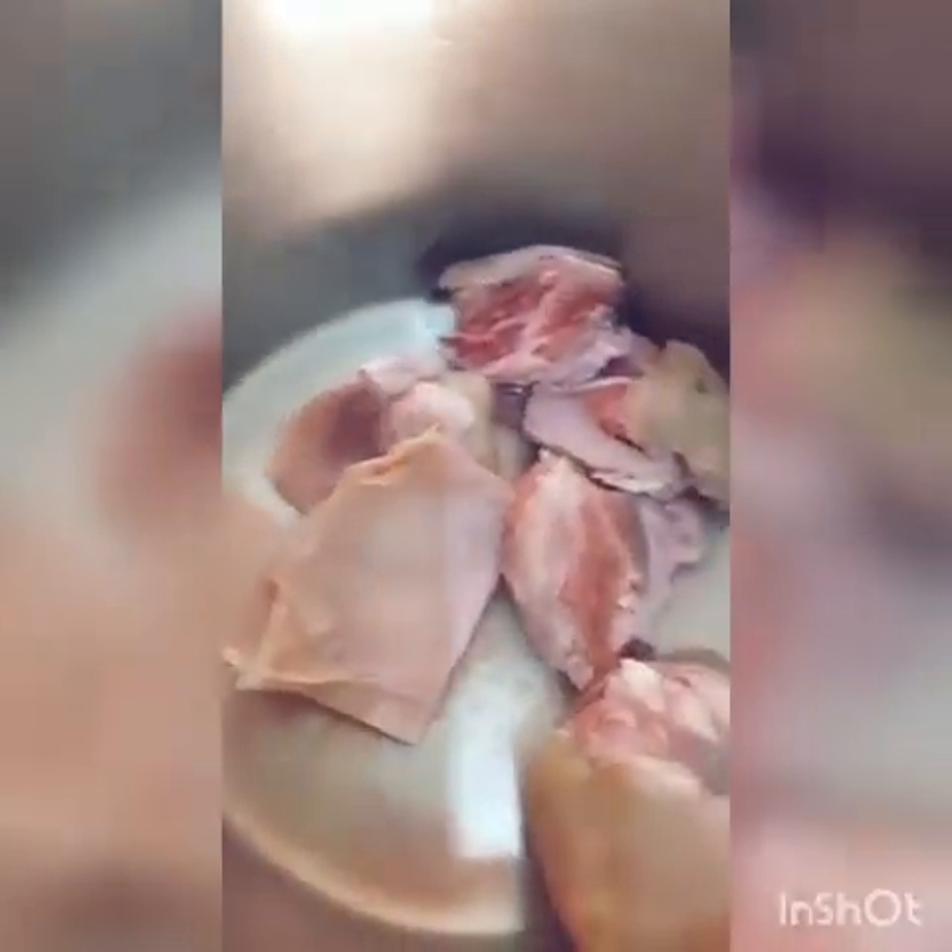I am going to boil the meat. I will put the goat meat first, then I will add the shaki, then I will add the beef.